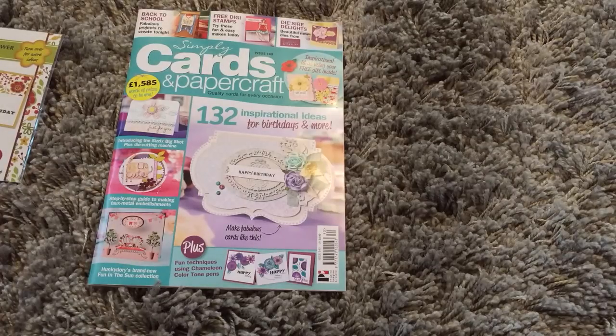Good morning ladies and gentlemen. I'm just coming on to share some news — quite a lot of my friends and people on Facebook will already know that I was due to be published in a magazine.